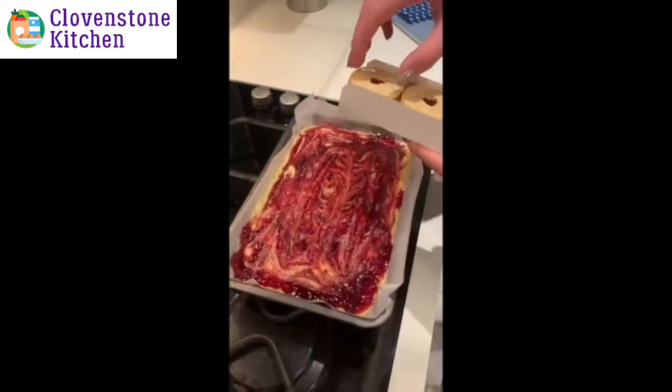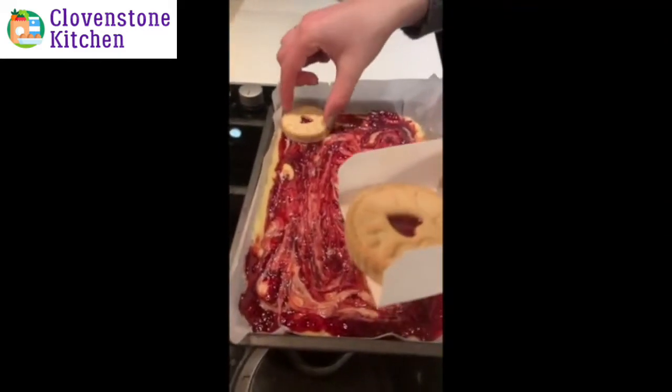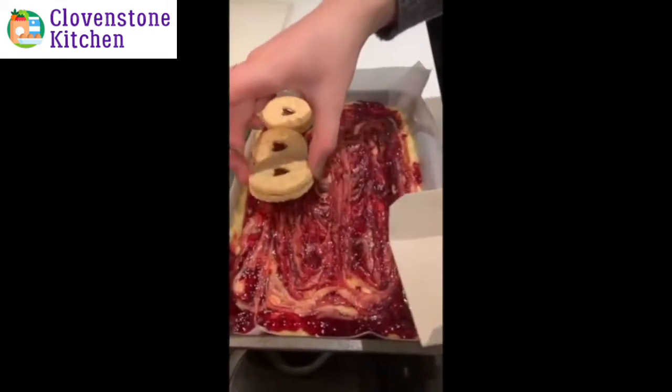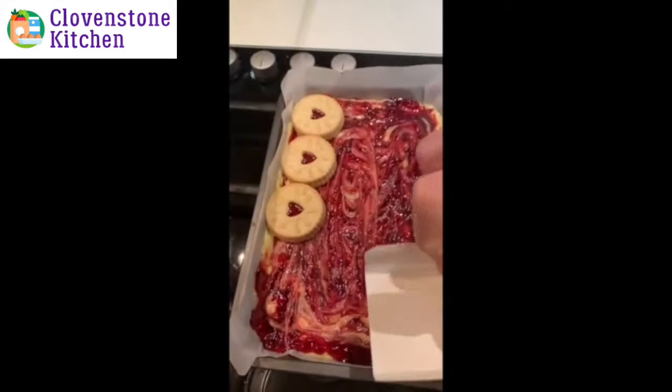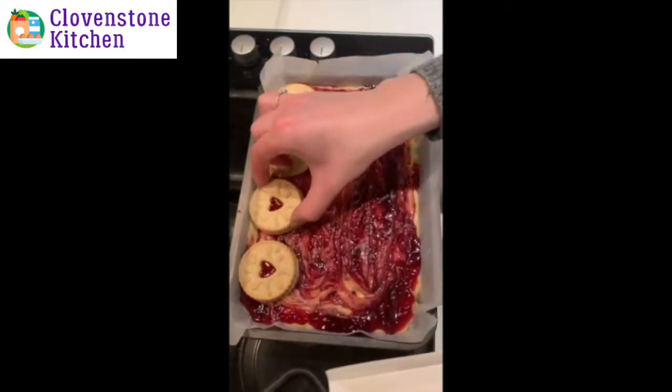I'm then going to add all my Jammy Dodgers and line them up just next to each other. I wonder how many are going to fit in — might need to just push them along.